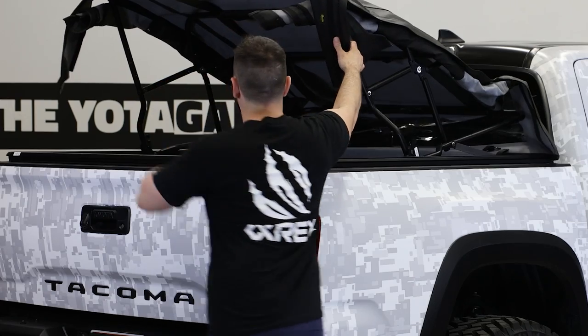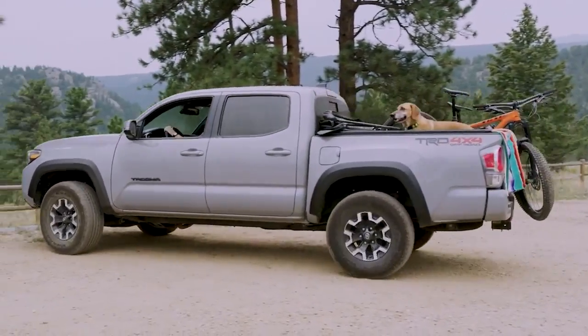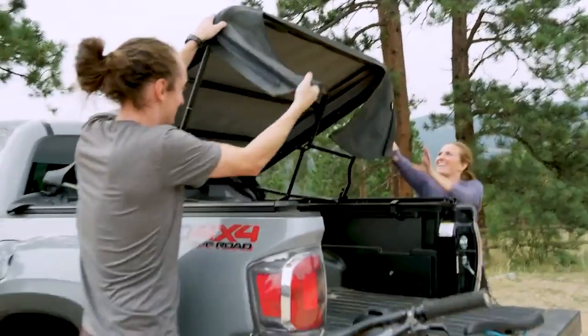The top can be folded down on the fly to have full access to the bed if you are looking to haul taller and oversized loads. A built-in storage system secures all panels and tailgate bar while the top is down.